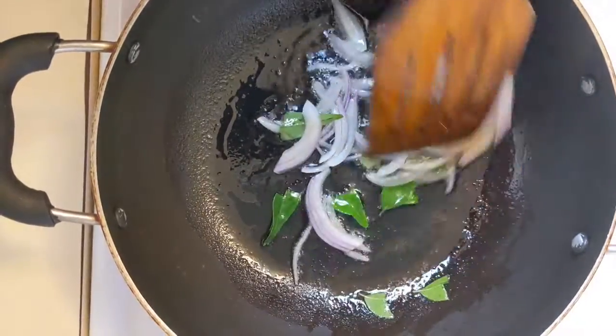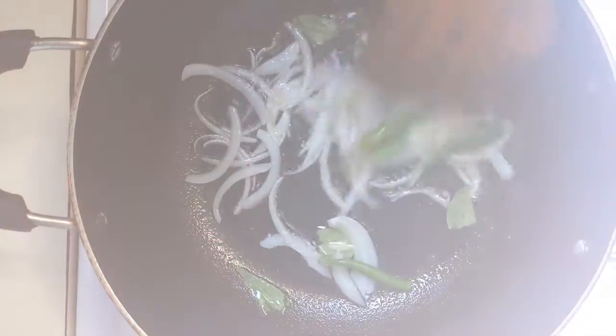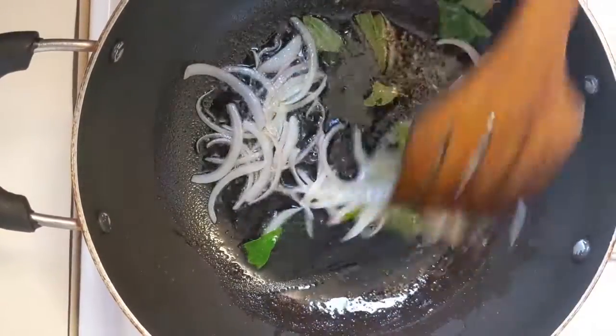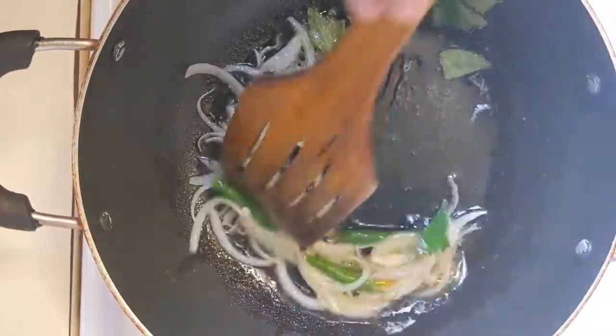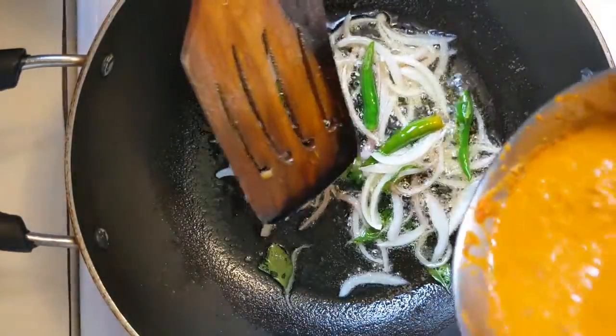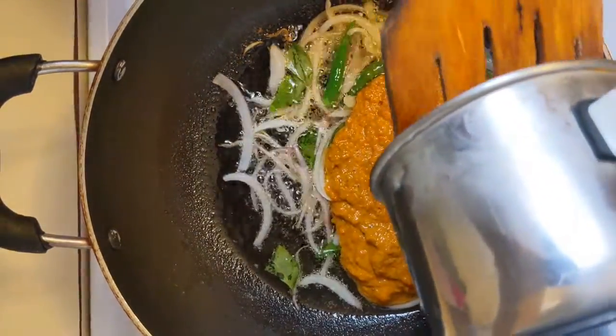Put it in a nice way. Add the masala. Mix it in a nice way.